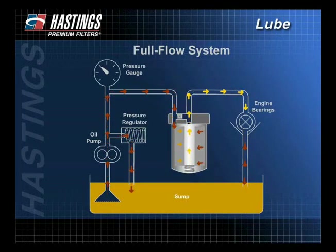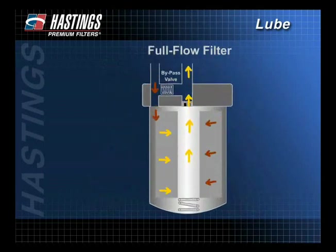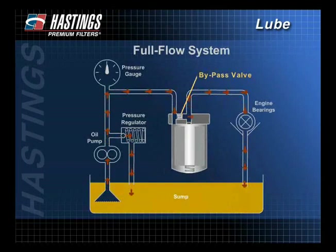With the full flow system, developed in the 1950s, 100% of the oil is filtered before it reaches the bearings. Therefore, the filter is less restrictive and more free-flowing than a bypass filter and should remove all particles large enough to cause immediate damage. If the system becomes too restrictive, the engine may not get enough oil. Because it is better to get unfiltered oil rather than no oil at all, full flow systems utilize bypass or safety valves that open under OE specified differential pressures. The bypass valve is located in either the system head or in the filter itself.